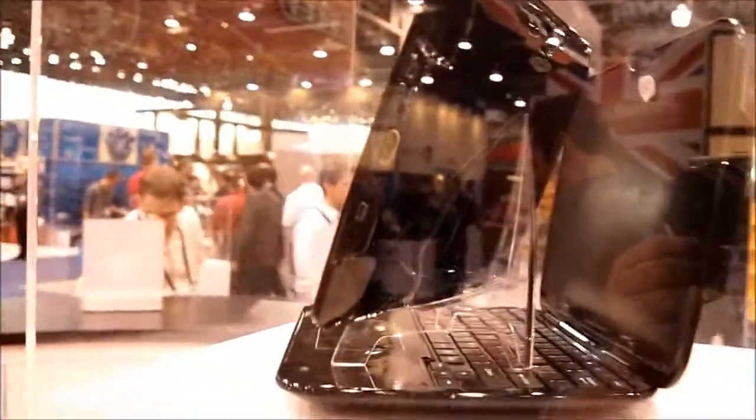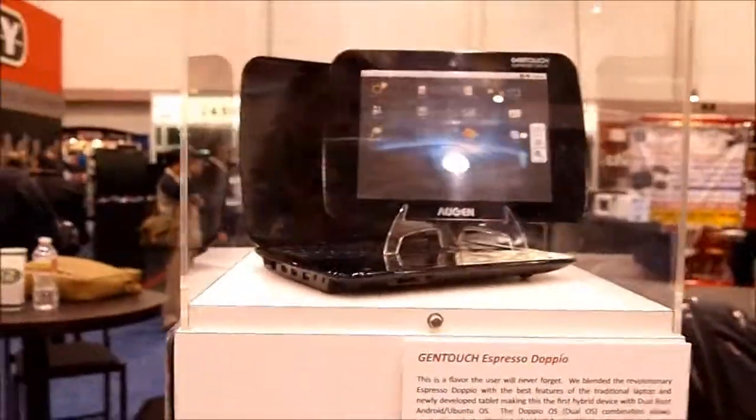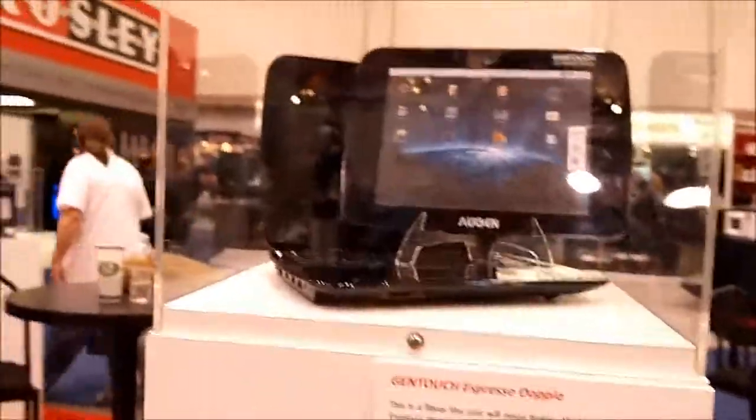Over on this side, let's take a look at these ports. You've got a full-size HDMI port — that's HDMI out — a little card slot, and a mini USB. You're going to be able to output 1080p video from this, so all you multimedia fans are going to love that.